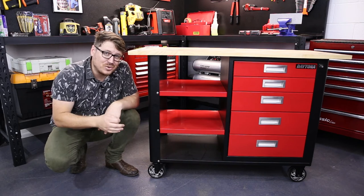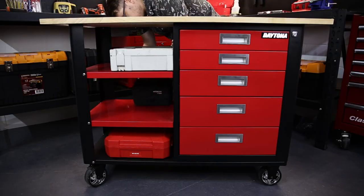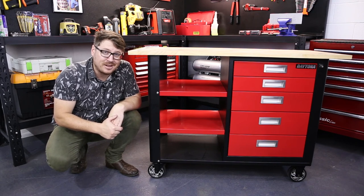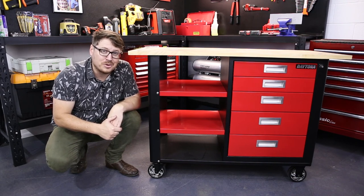The Daytona workbench is strong, secure and mobile. It'd be a great addition to your home garage or your workshop. If you want to know anything else about the Daytona workbench, why don't you hit me up in the comment section below. Otherwise, I'm Tim and you're watching Sydney Tools TV.